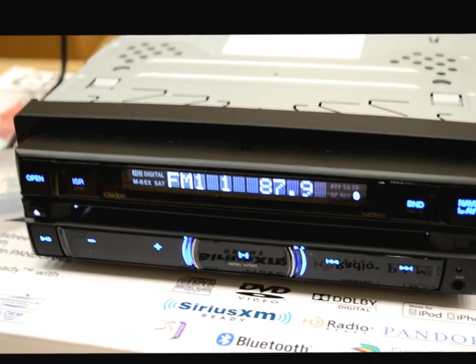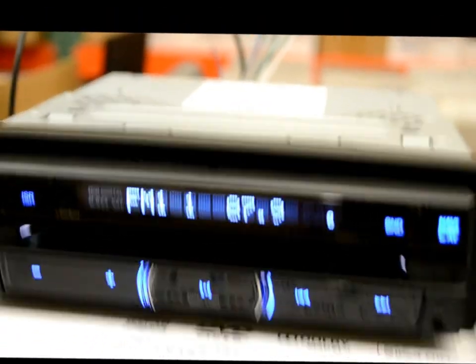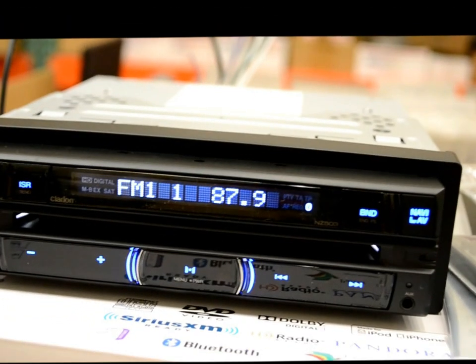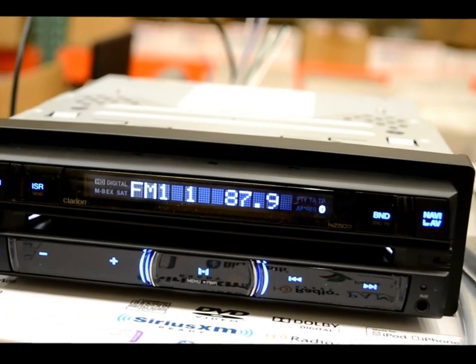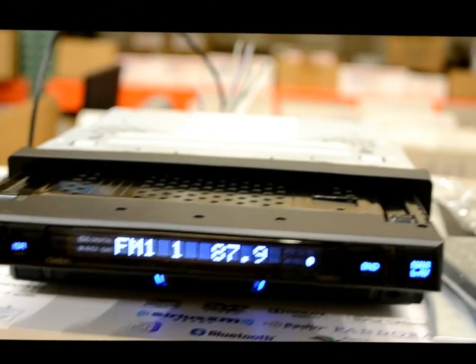Here's what she looks like in the front. There's the LCD display. The front face is not detachable, by the way. It is laid out pretty nice. It does have the multicolor option, so you can change things around a bit.